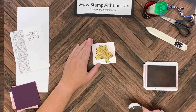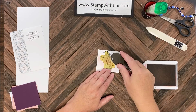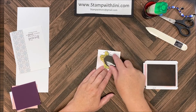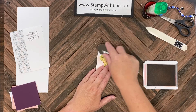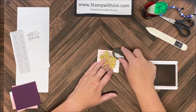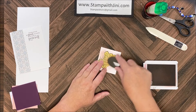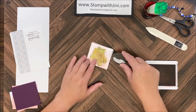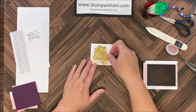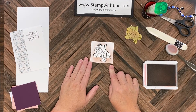Once I have the top portion done I'm going to pick up some more ink and then do the blanket portion. For this I want to add a little bit darker color onto the blanket, so I'm going to tap and use a little more pressure and ink on that lower edge. I can also bring it up and around just to smooth that out. This is really dependent on how you like it to look and you can add or reduce the color as you desire. Once I have that done I can lift the mask and I've got this beautiful monochromatic image.